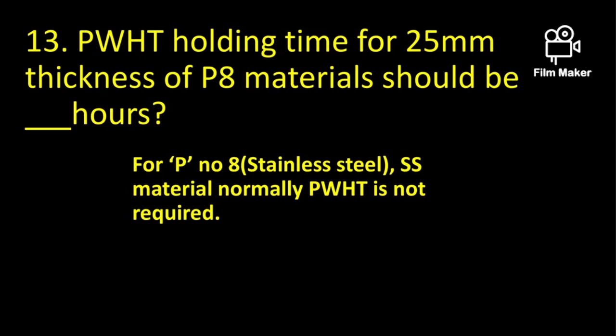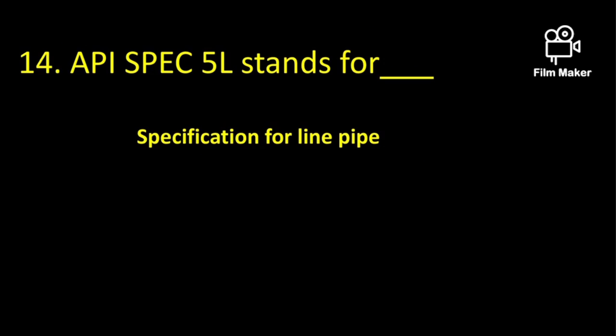The post weld heat treatment holding time for 25 mm thickness of P8 materials: normally we will not perform post weld heat treatment on P8 material because it has an austenitic structure. If we do perform post weld heat treatment, it will destroy its austenitic structure.